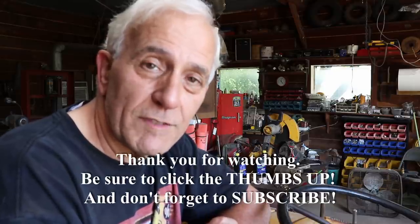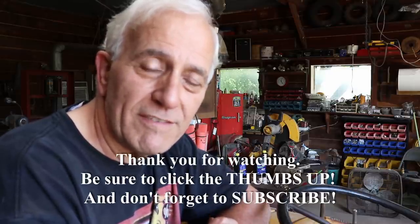If you found this video helpful, please give it a thumbs up — I sure would appreciate that. Share it with your friends. Thank you for watching.